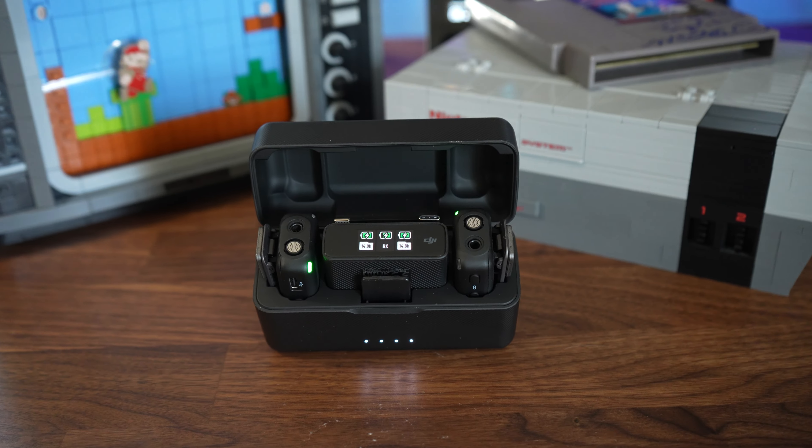But because it is wireless, what is the range on this microphone? It is 250 meters. So what does that mean if I exceeded that 250 meter mark?